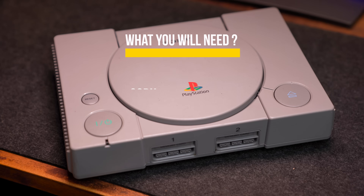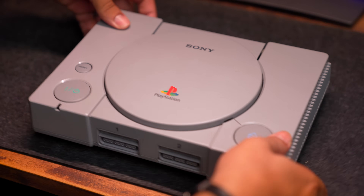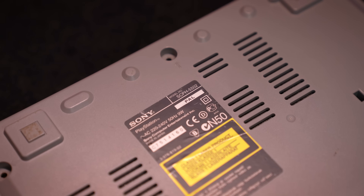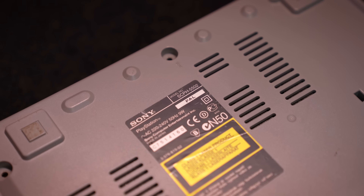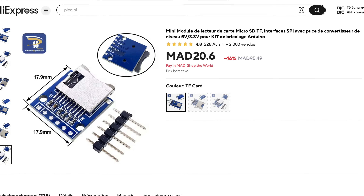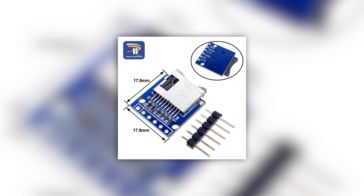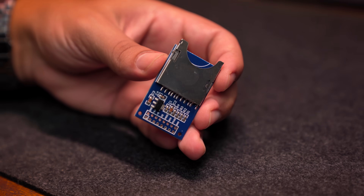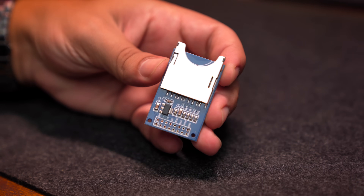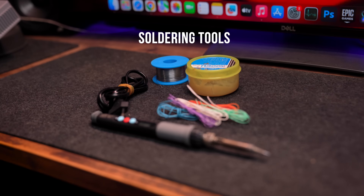What you will need: of course, the PlayStation — the 1000 or the 5500 model. In this tutorial I'll be using the 5500 model that I bought from a flea market for one dollar. A Raspberry Pi Pico that cost me two dollars. An SD card reader that cost me two dollars — you must use this exact model for better results. A micro SD card to store your games. And finally, some soldering skills and tools.